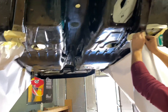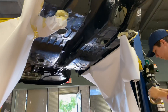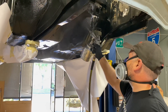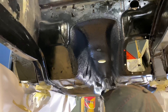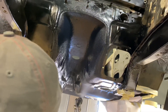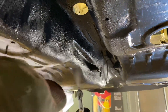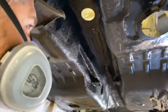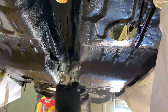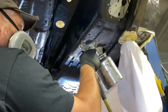Okay, finishing up taping this up, we're going to go ahead and spray it in. Okay, we're done spraying. Let's take a closer look at what it looks like.